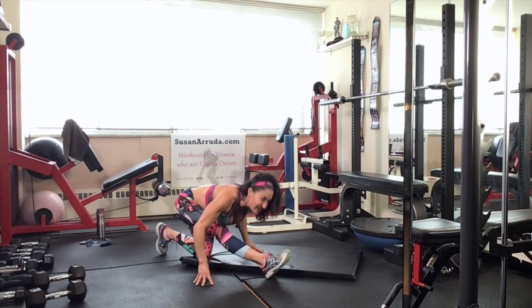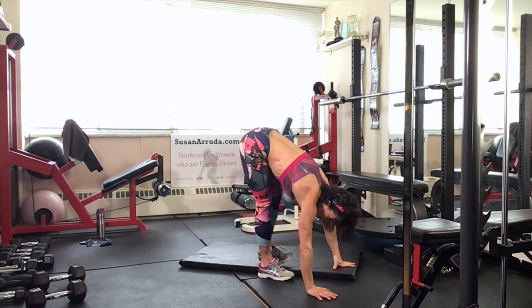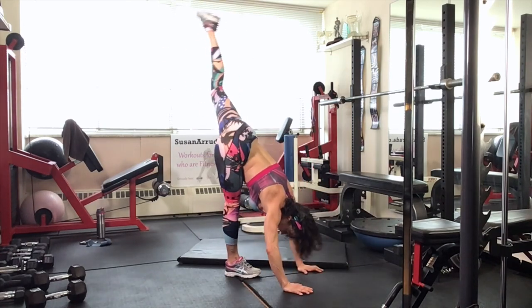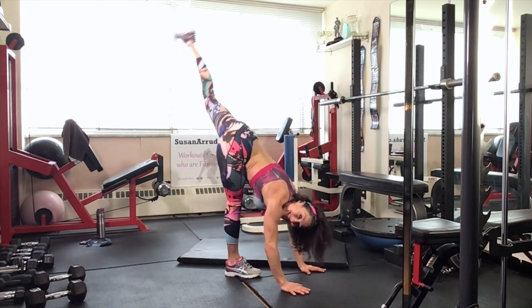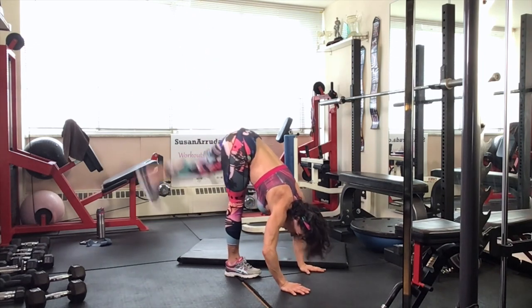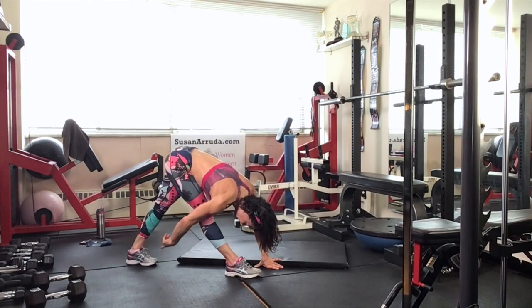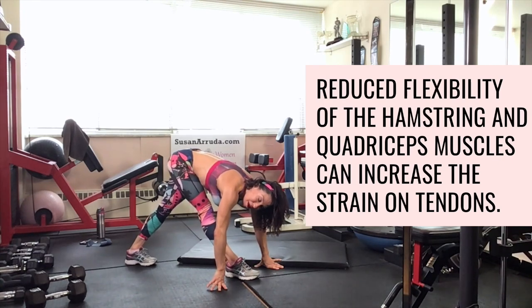Press the shoulders down as you bring the chest to the thighs. Put your weight on that front foot for a very dynamic little stretch here — it's a front split stretch. Soft bend in that knee. Shift it back — is that back toe pointing straight ahead? Are your hips square? Square them up.